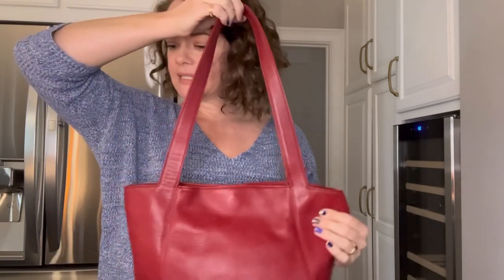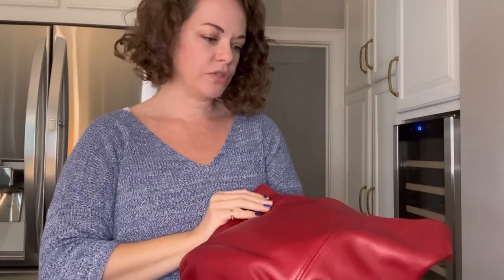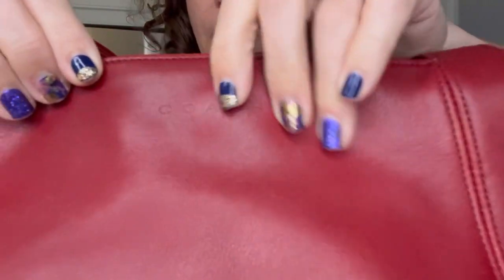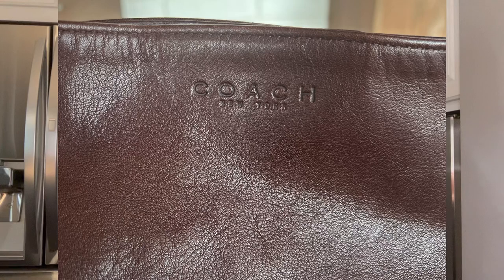Some of the features you're going to see on the Lexington line include the Coach embossing. I'm trying to find it on this bag — the lighting isn't great. This little Coach embossing here is seen on every single bag in the Lexington collection, and that's not a common thing to see on vintage Coach bags.